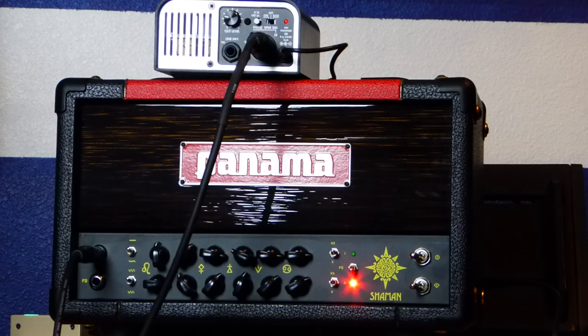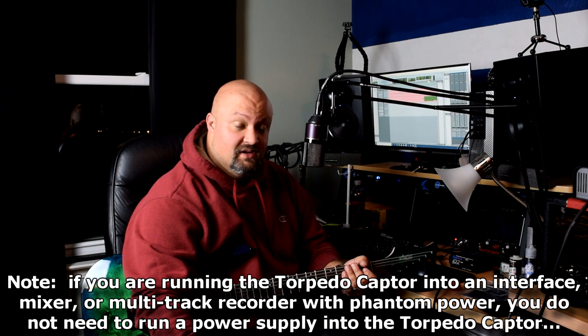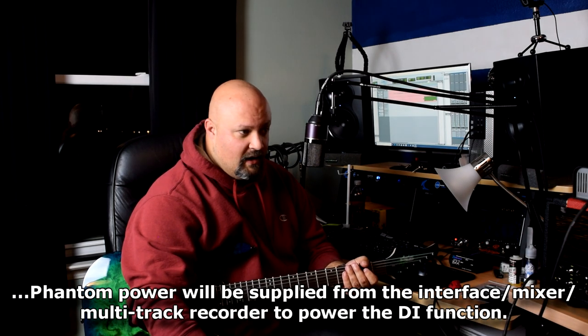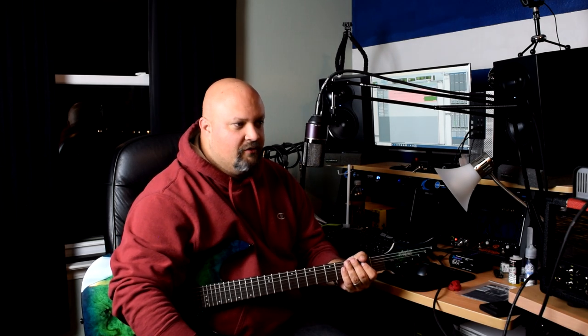I now have everything plugged in and hooked up correctly — took me a minute to figure out a couple of things, namely the DI. I went ahead and plugged a 9-volt into it. The 9-volt is needed for the DI feature because it sends 48-volt phantom power into it. I tested a few things, checked levels, and made sure everything is the way it should be. This is how it sounds on the gain channel with the speaker sim turned off.